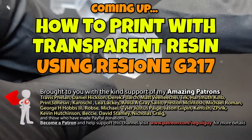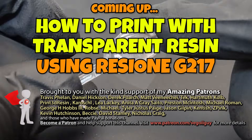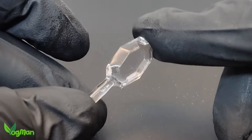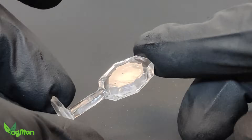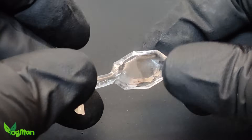Hey guys! Today I'm tackling another resin printing tutorial in the hope of clearing up a few questions I've been receiving, and hopefully walk you through exactly how to get the clearest possible results.